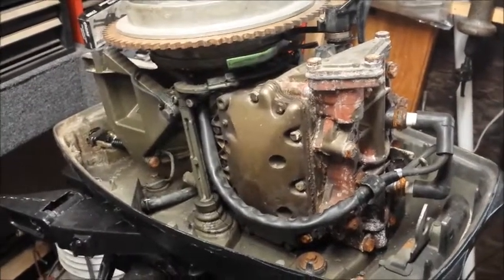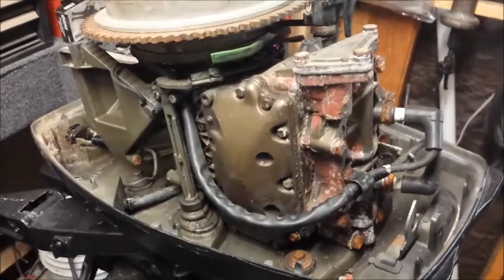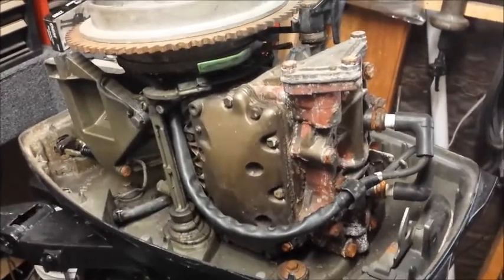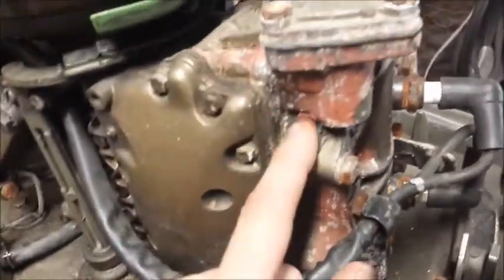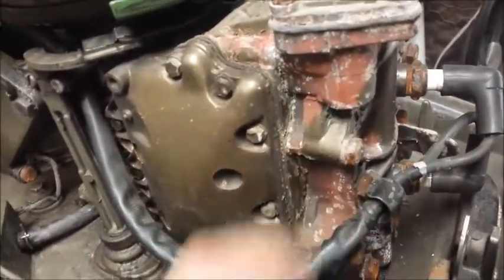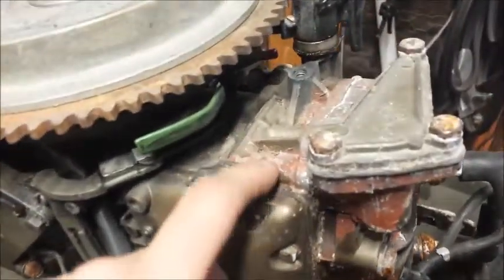Here I have a 1972 20 horsepower. The owner said it's running a little weird. So when I first took the hood off, it's pretty easy to see why. You can see all this paint flaking off here — pretty obvious signs that it was overheated.